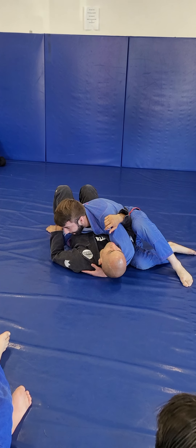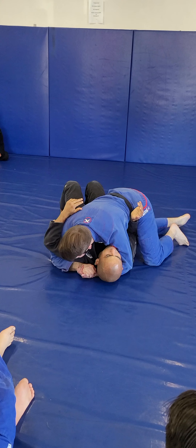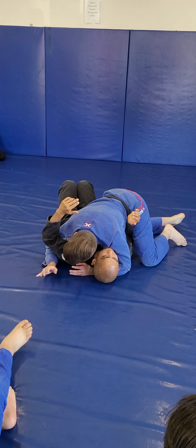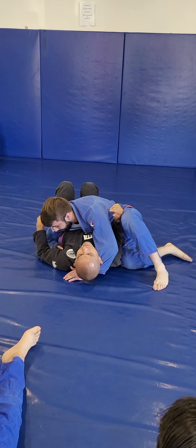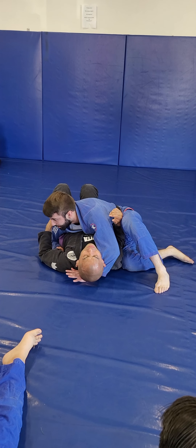The big problem that a lot of people do, especially with the kids, is that they control this way and there's so much mobility on the hips. Try not to completely control the head because then their hips are free. That's why it's always really good to kill the hip while I'm blocking the hip on this side and on this side.